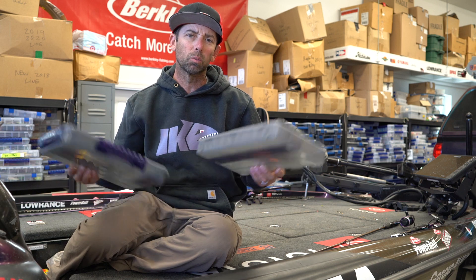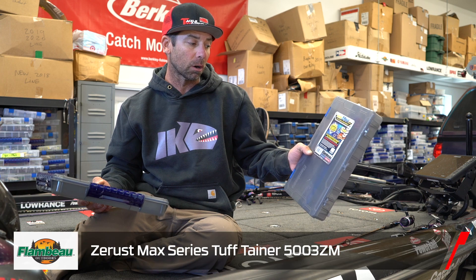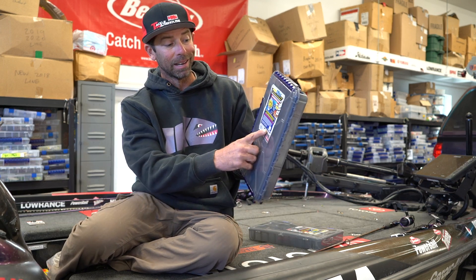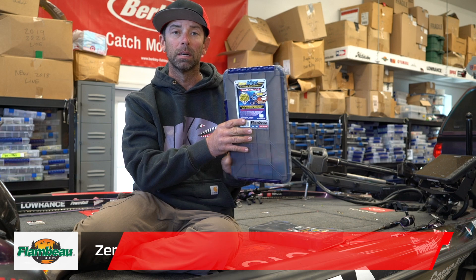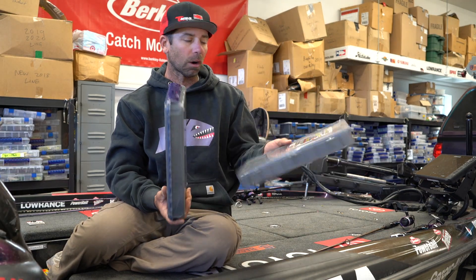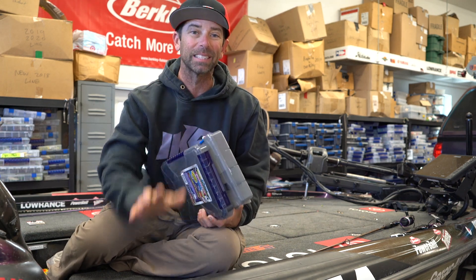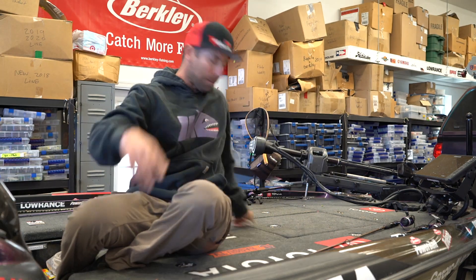For the most part, I use what I call the middle of the road sizes. This is a great one — the 5003ZM Z Rust Max box. It's got a little bit different storage layout for bigger crankbaits. This is the WP5005ZM Z Rust Max series. Love these boxes. They store stuff conveniently, they're standard size, they fit real nice in my hatches. And most of all, they have that Z Rust in them, and I want to keep those crankbait hooks from rusting. I love the Flambeau boxes.